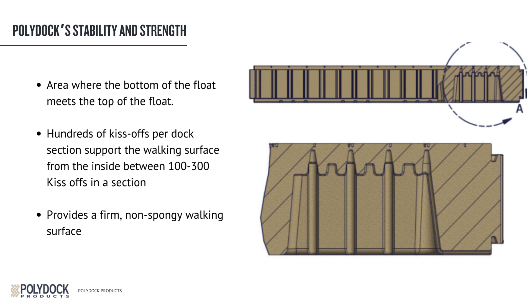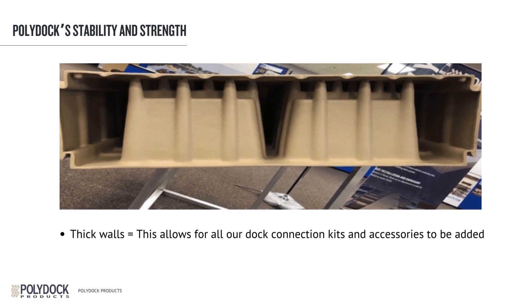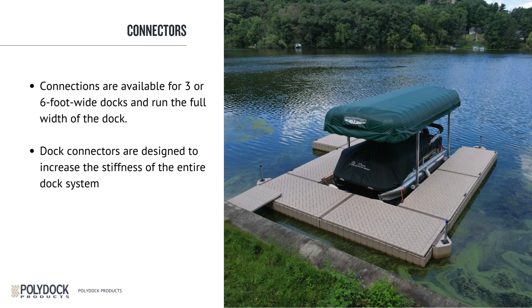On this photo, you can see around the outer perimeter how thick the walls are. This allows for all our dock connection kits and accessories to be added. Another thing that is going to add to the stability of these docks is the connections. The connections are available for three or six-foot-wide docks and run the full width of the dock. Dock connectors are designed to increase the stiffness of the entire dock system and allow the dock to move as one unit.